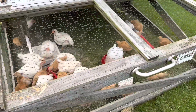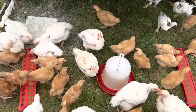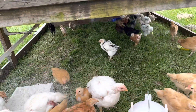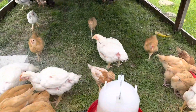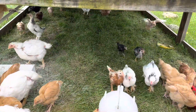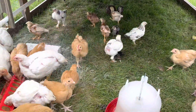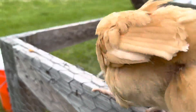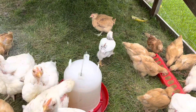They have Cornish cross, some freedom rangers, and then mixed in there for the time being we have our layer hens with them until we can get a coop built. This is 50 chickens — I believe we had four of them die. You can tell the layer hens are a lot smaller; they're all the same age.